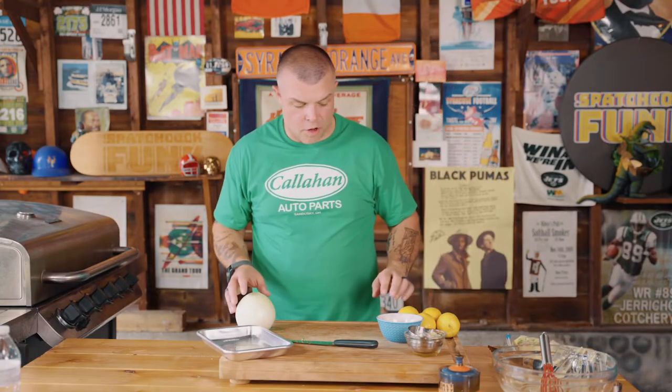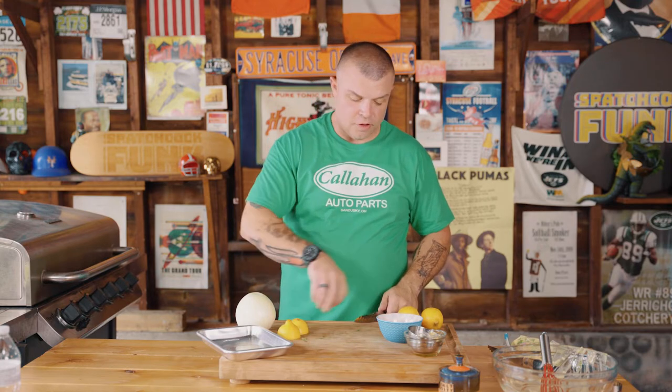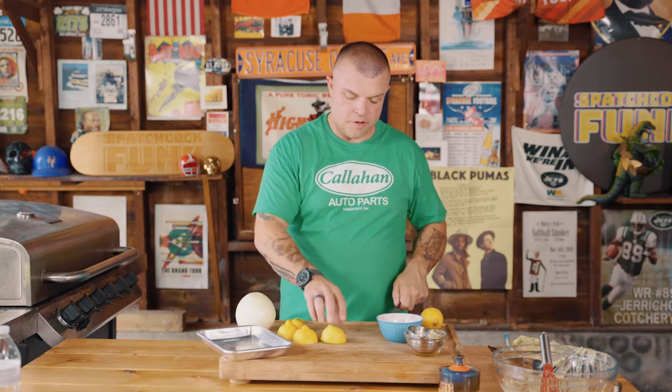Now before we go, we've got our grill going and we're going to do a few things. We're going to take some lemons, cut them in half, and grill them. We're serving it with lemon, but we're going to grill them face down so we get a cool effect of the grilled lemon on the plate, which is always nice.